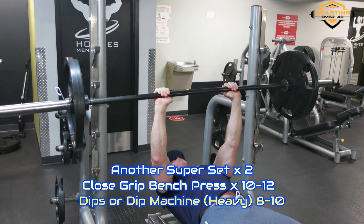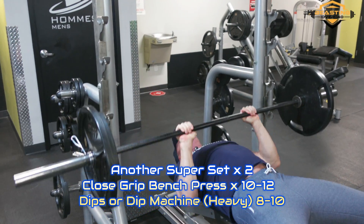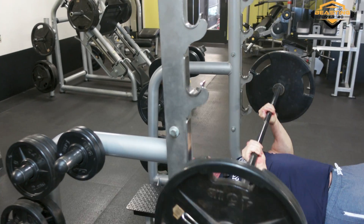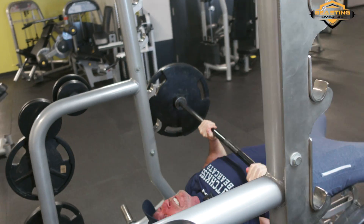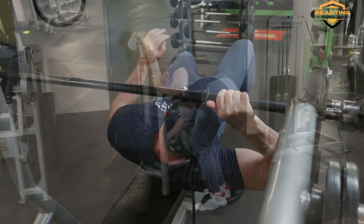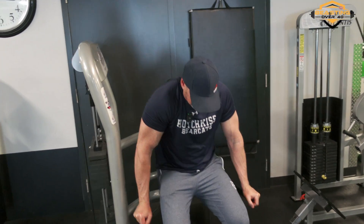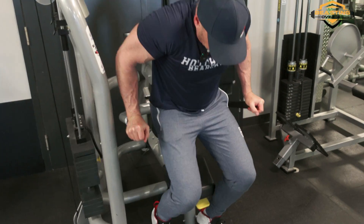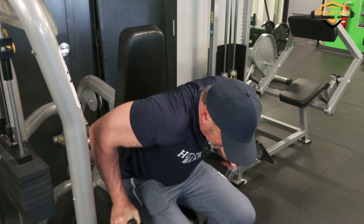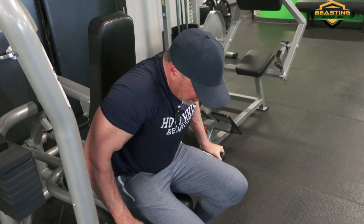Alright my friends, we're almost done with triceps. We're going to finish with another superset — close grip bench press with dips. We're only going to do two of these. You can do dips on a dip machine if your gym has one, or on a bench, and you can add some weight between your legs if you like. That's about it for these exercises — give this workout a shot because it's definitely effective.